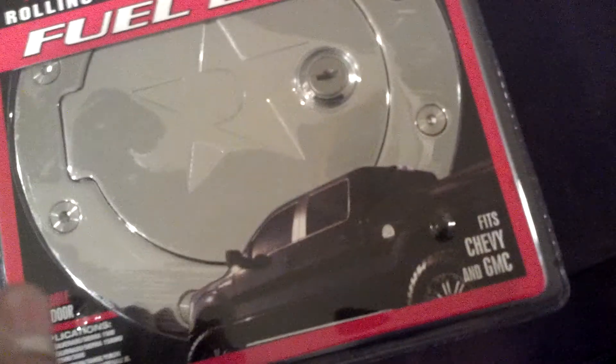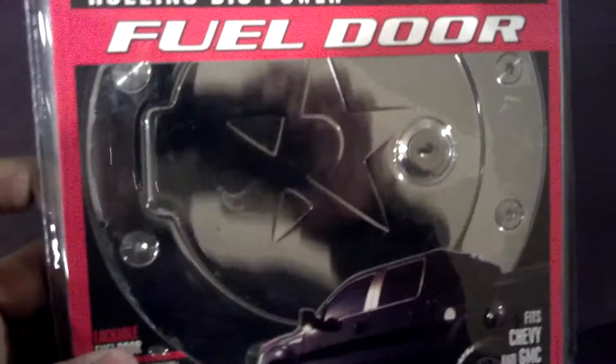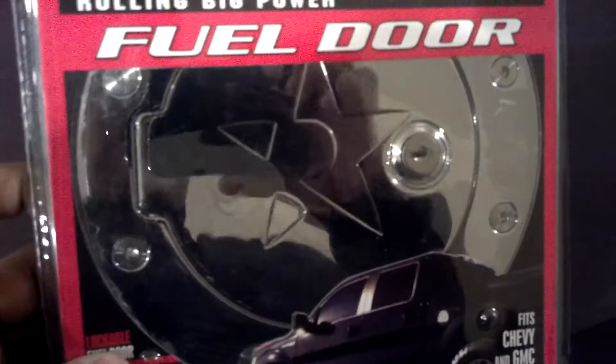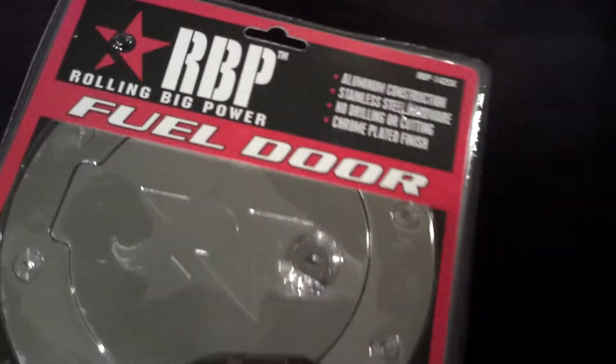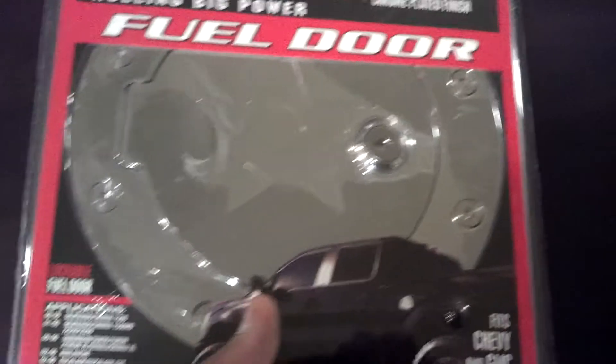Hey everyone, I'm back. I got a new little field door — it says so in big letters. This is it. I got it for my truck.